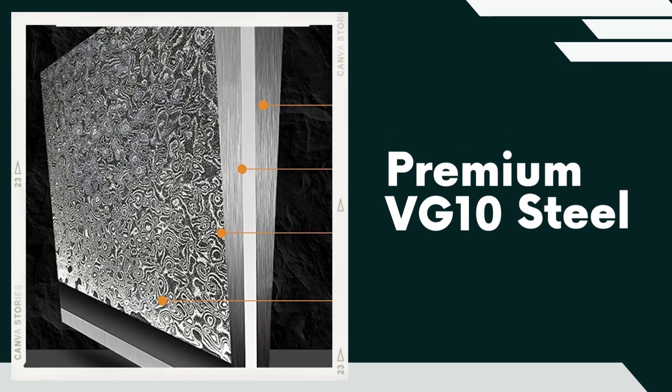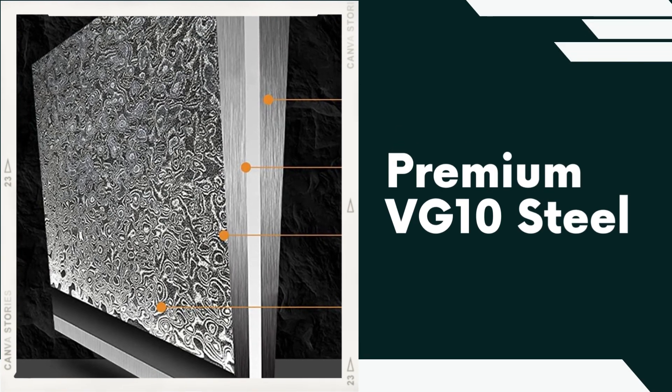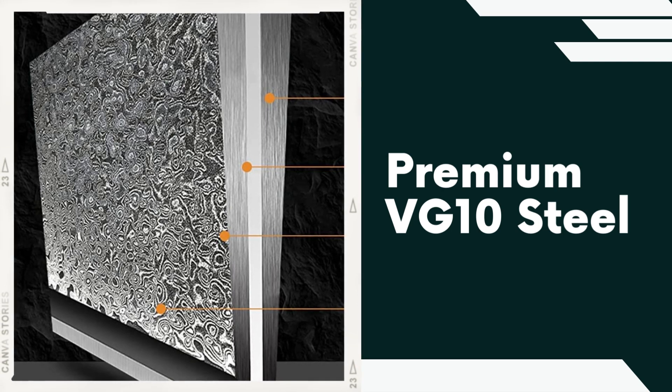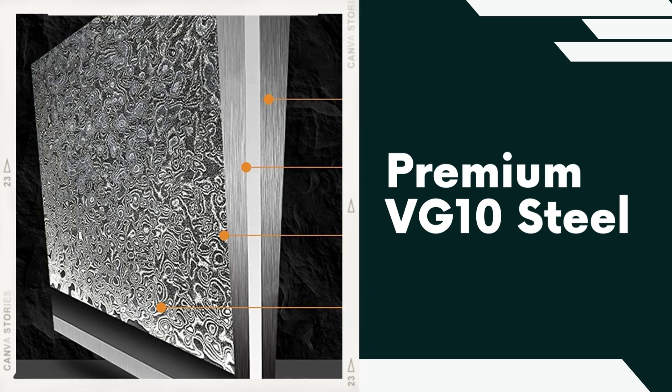Premium VG10 Steel. The Damascus Knife Set boasts blades crafted from high quality VG10 steel. VG10 is known for its exceptional sharpness, durability, and ability to maintain a keen edge over time, making it ideal for precise cutting.